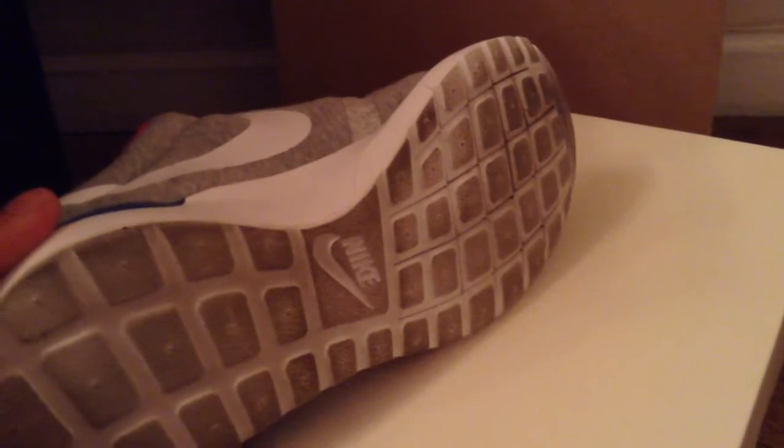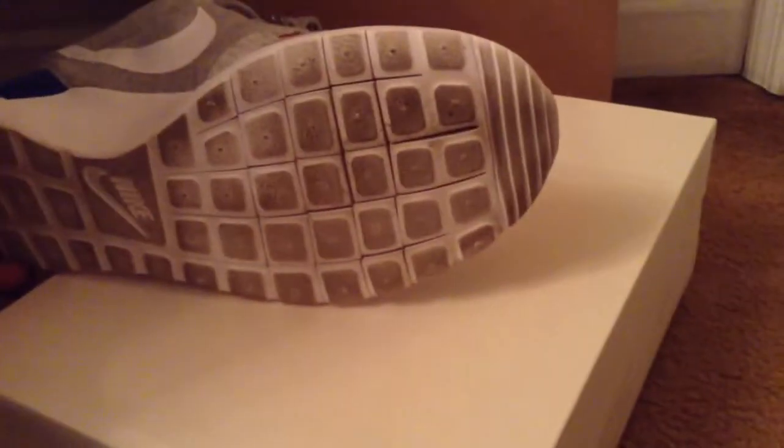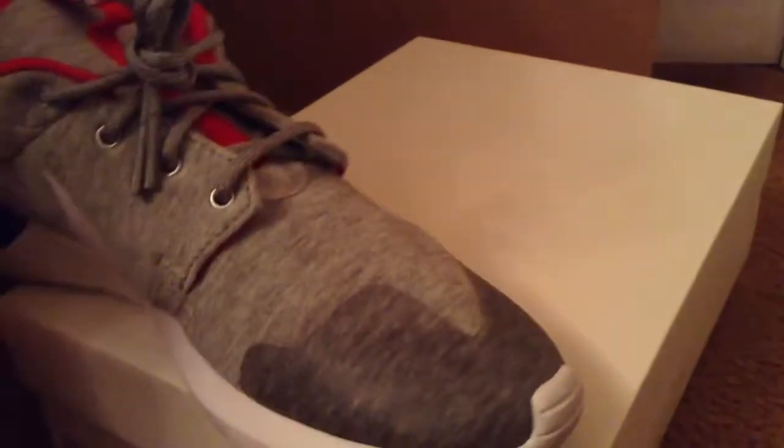The bottom right here, as you can see, it's dirty because I wore these as I mentioned. You can see right there some stripes and lines.